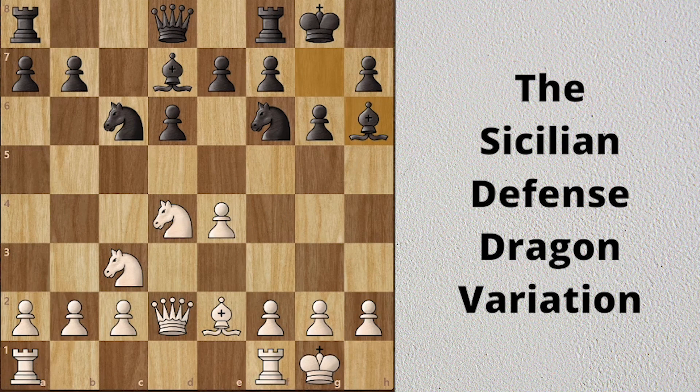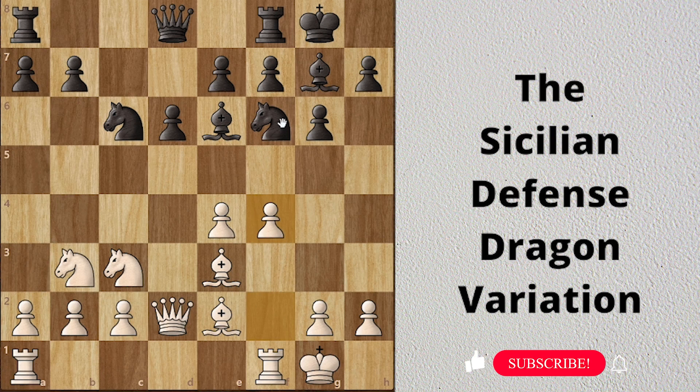So in this position, white should not accept the trade of knights, because black will improve his pawn structure. So white plays Nb3, and black centralizes his bishop to control these diagonals. After f4, black plays Qc8 to control the g4 square and attack the white kingside.